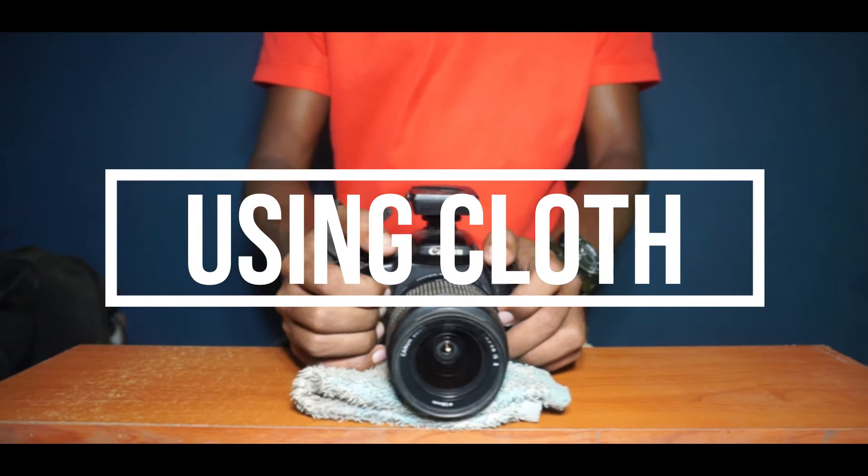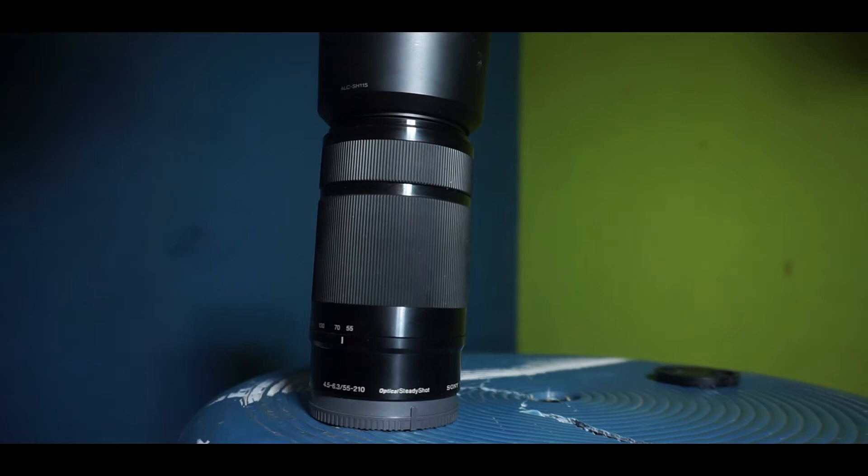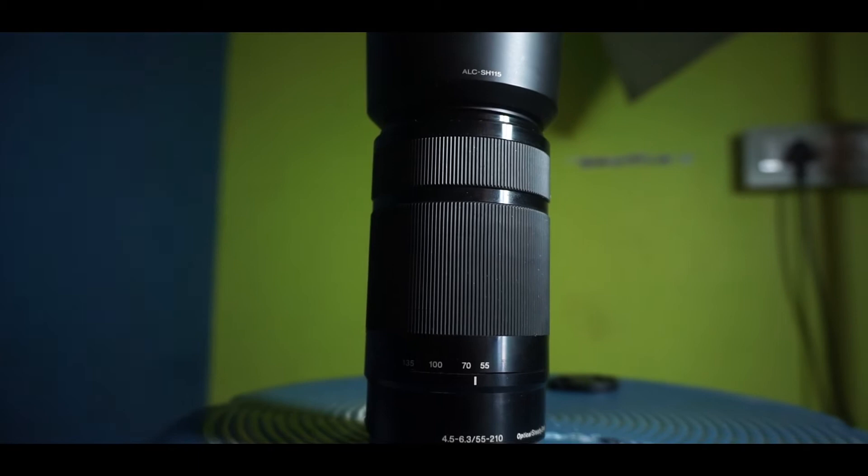The second tip is to replicate a slider. A slider moves smoothly and gives a nice sliding effect. You can replicate that using a cloth — fold it in half, put the camera on it, and slide it along the floor. When you slide the camera with your arms directly there's friction, but with the cloth there's much less friction, so it moves smoothly just like a slider.